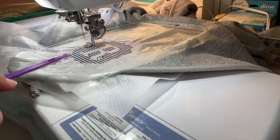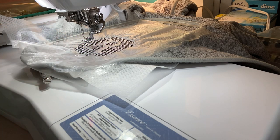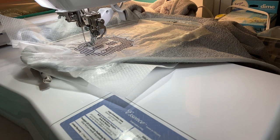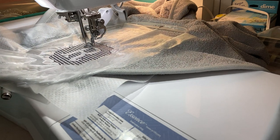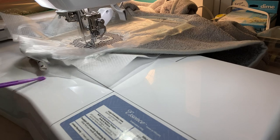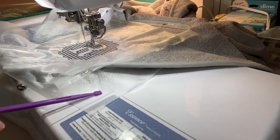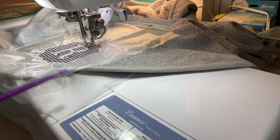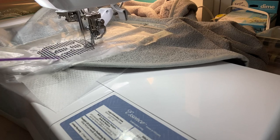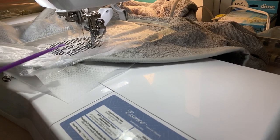Now it's finished doing the whole design fill. If you didn't want to do the outline you could stop at that. But now it's going to outline around the letter and all around the design. I'm going to stick with the same color — if you wanted to change the color you can change your thread now. This is eight minutes because it's going to go all the way around and do a real nice satin stitch.